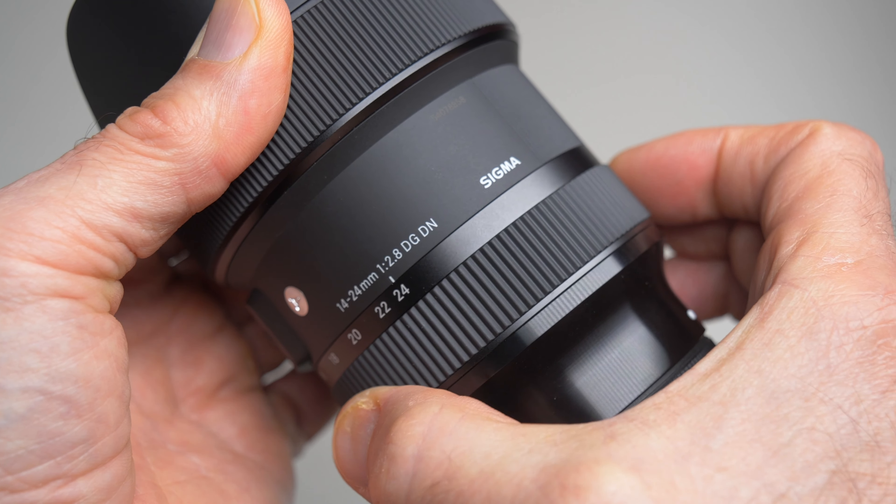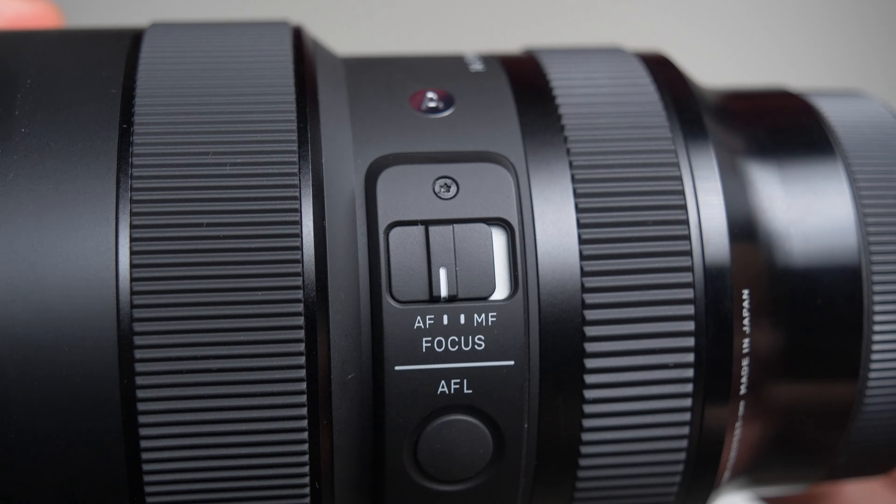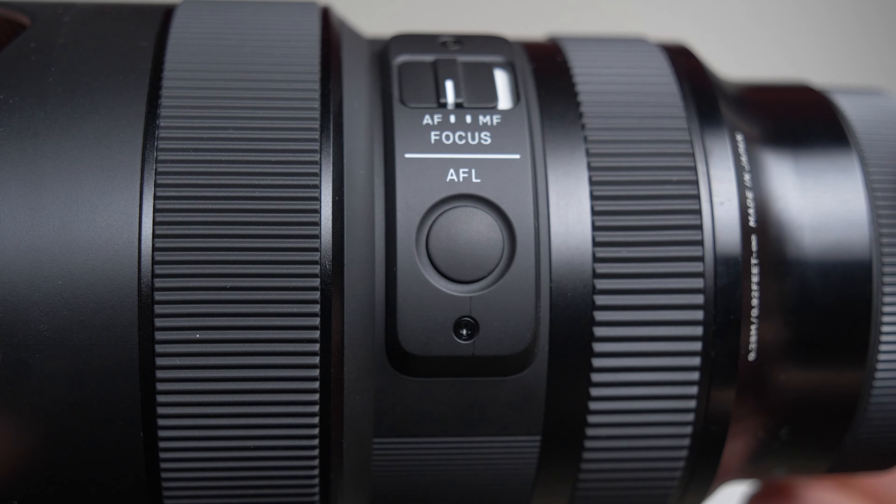The zoom ring is really smooth all the way through the whole range, and so is the manual focus ring. But of course it's just an electronic manual focus and it doesn't offer the same feedback as a real mechanical manual focus. There is a switch on the side of the lens for autofocus/manual focus, and there's also the AF-L button, though I forgot to check if the button is programmable using a Lumix camera, since I don't usually use those lens buttons.